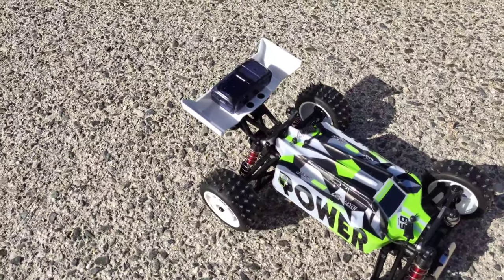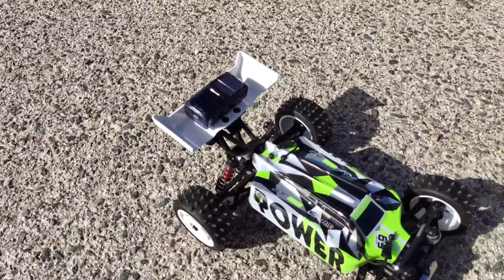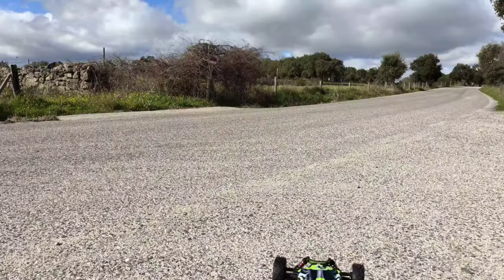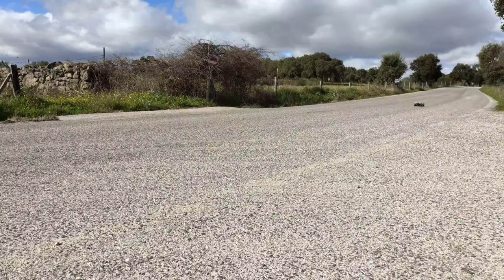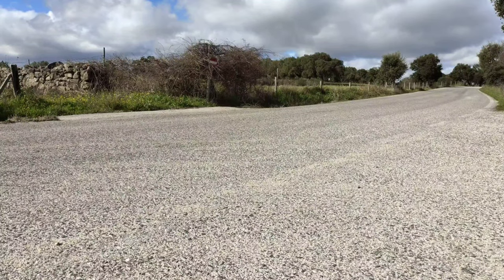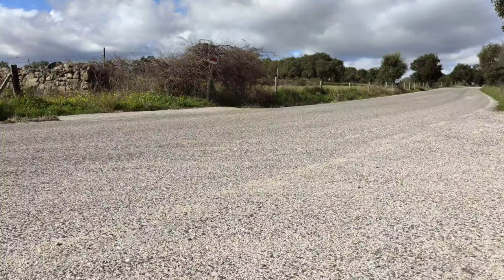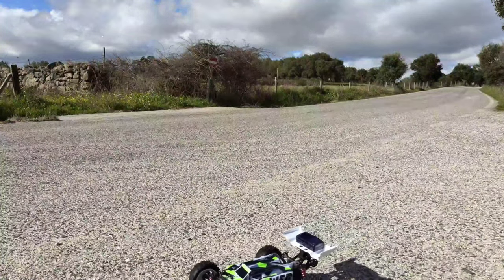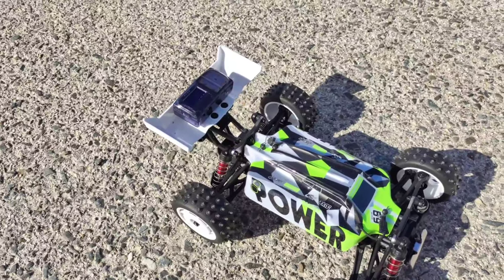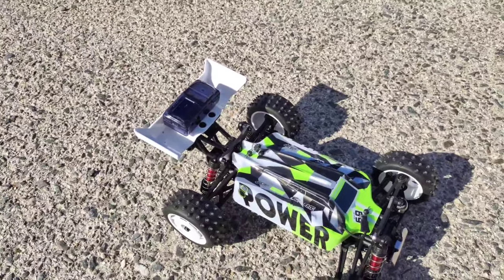We hit the top speed of 39 kilometers an hour on 2S, so let's do the 3S battery and see how fast this is! On the 3S battery we hit 58 kilometers an hour, and this thing drives amazingly with the 3S battery! So let's take it off-road!